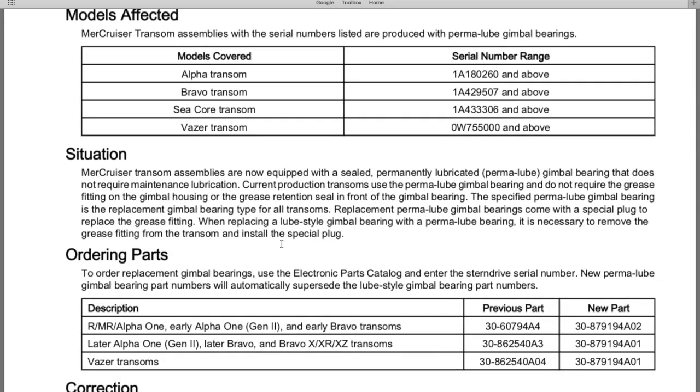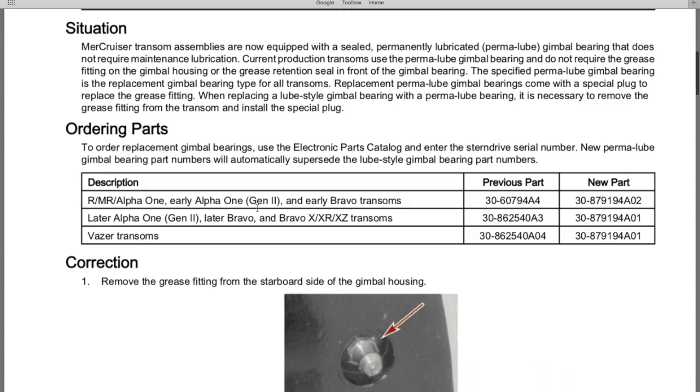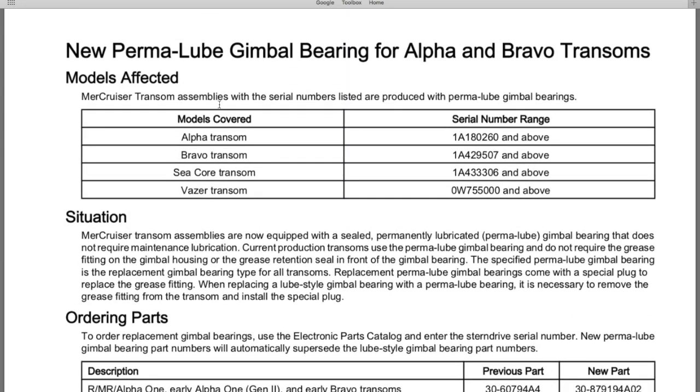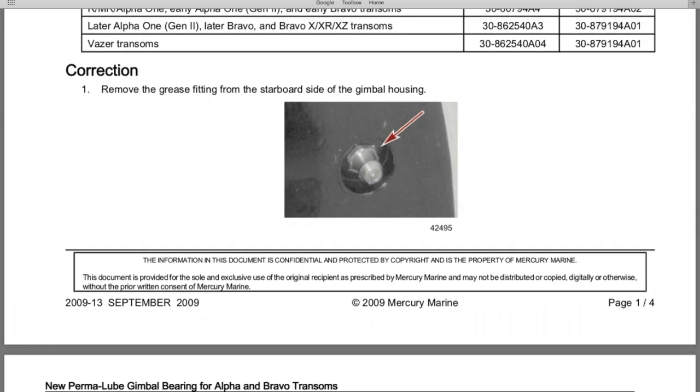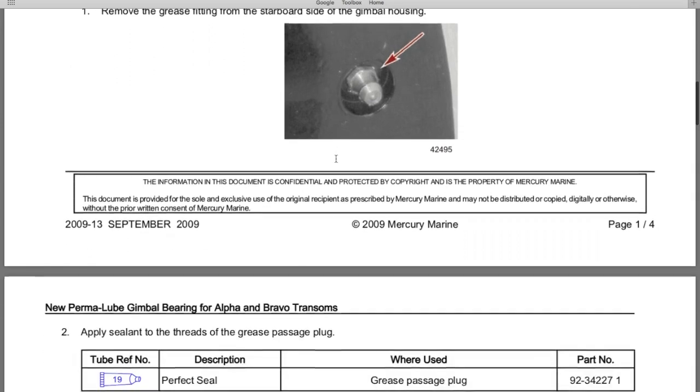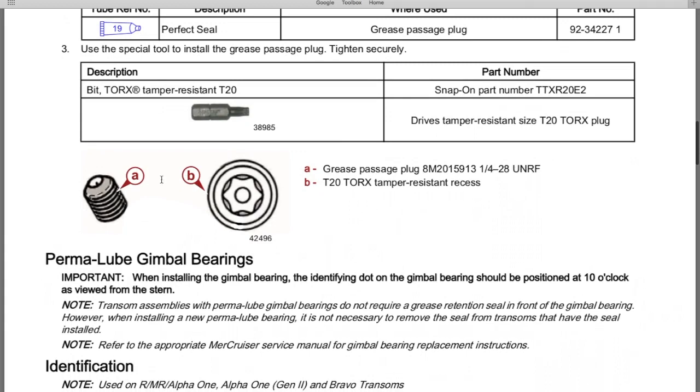The bulletin covers the situation as well as ordering parts. Here are the models covered — you want to reference your exact outdrive name, serial number range, and your exact transom. There's also the grease fitting that you will remove when you install a brand new gimbal bearing, and you will install a new set screw with a tamper-resistant design.